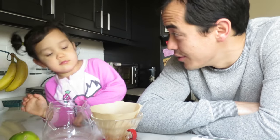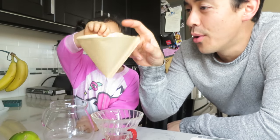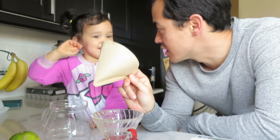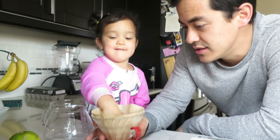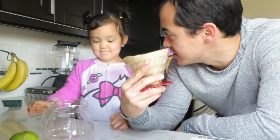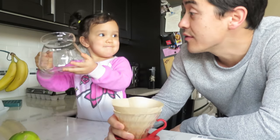Somebody insisted that they help me with my coffee. We're going to use a pour over and this is called a filter. Can you say filter? Filter. You put it in here. And this is the pour over V60. Say V60. Oh, be careful, that's glass.